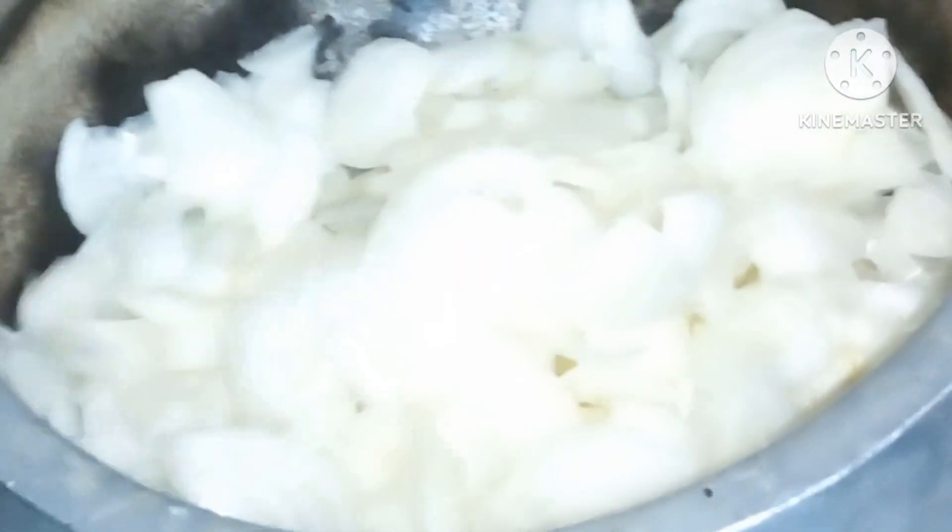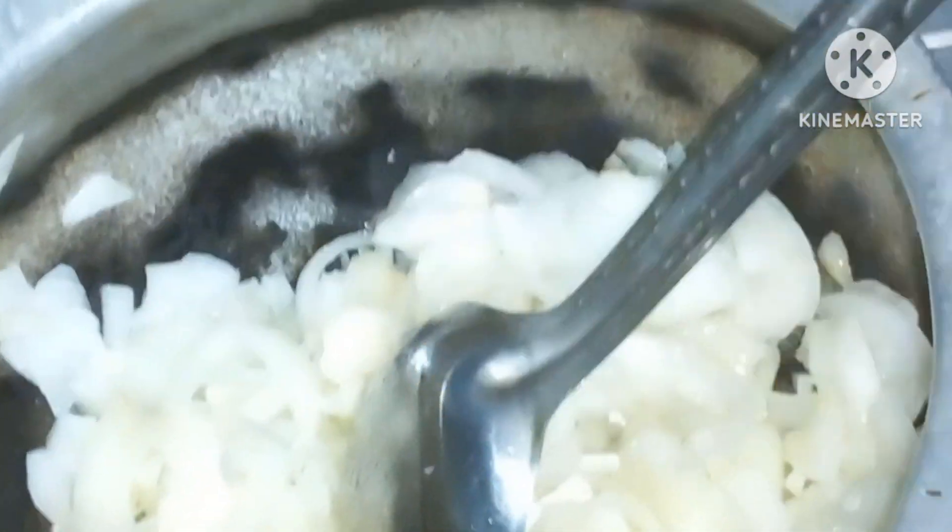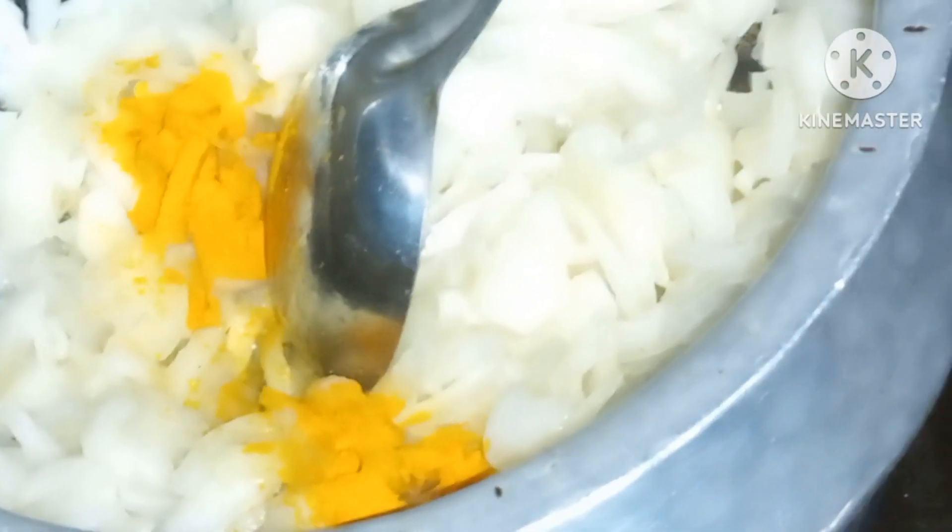First, we will put a band to the oil. Then we will add onions. We will add onions in this way and cook it in this way.